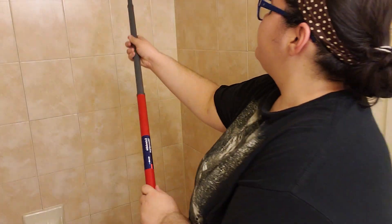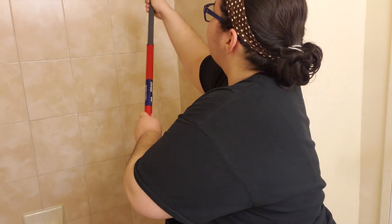What I just learned today is that you can use this floor mopping concoction to also clean your shower stall. I'm going to show you how to do that.